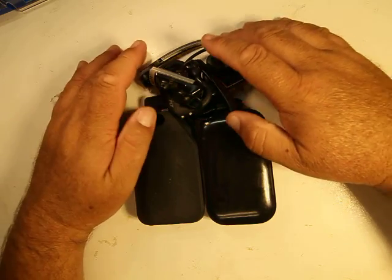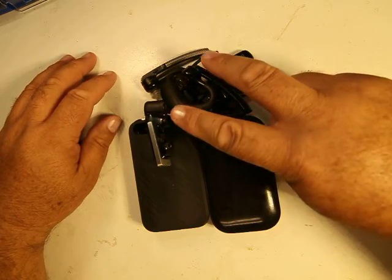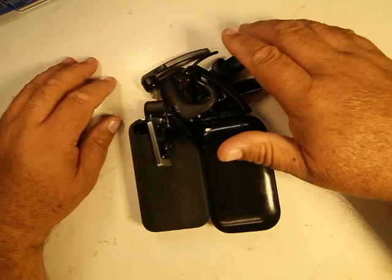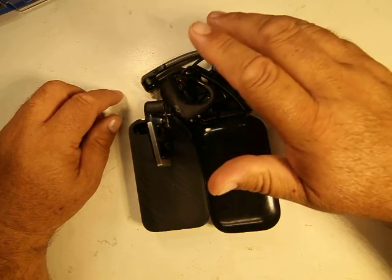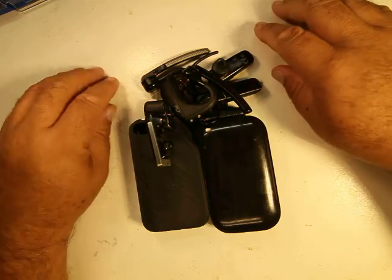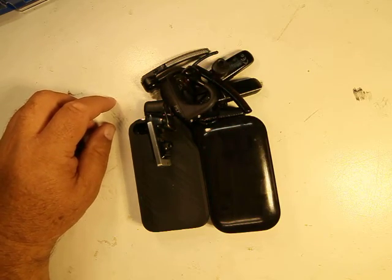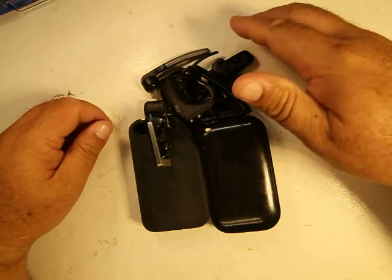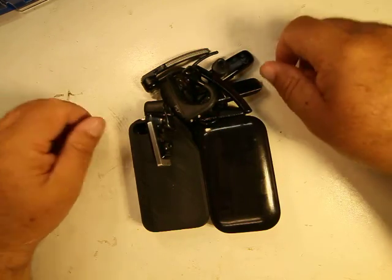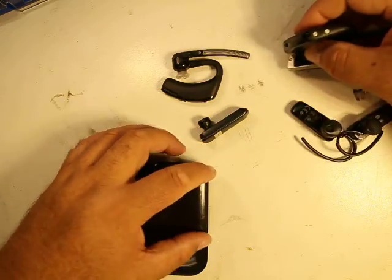I'll start off with the least expensive one. First off, all these earpieces hook up to two devices at once — both Android and iPhone, doesn't matter. I have both: one's my personal phone, one's my company phone. They all pair perfectly. I haven't had any dropped calls or issues. In the past I've had earpieces that sounded bad or didn't work right — I'd use them a week or two and take them back.